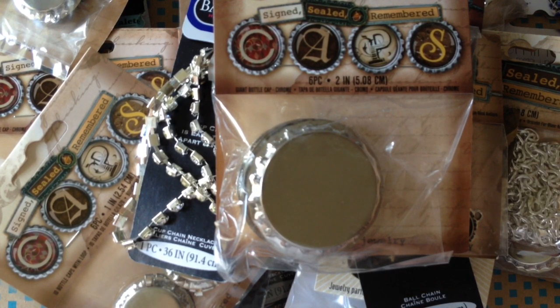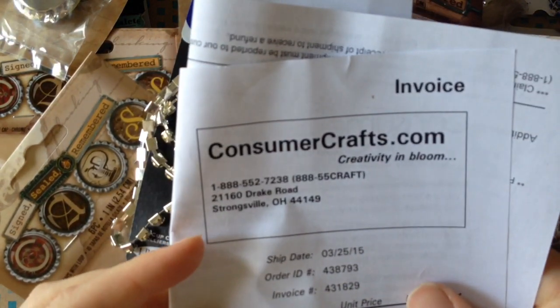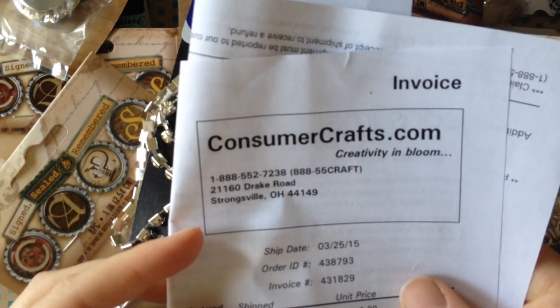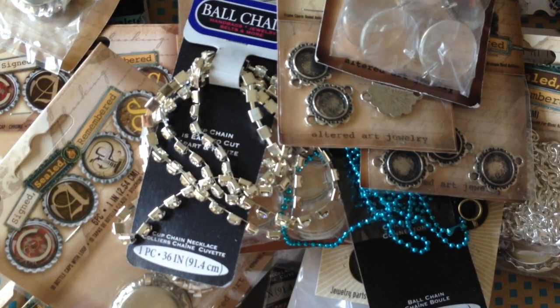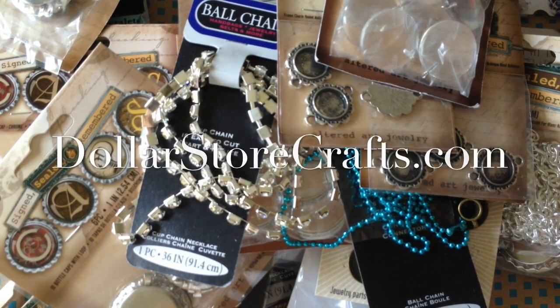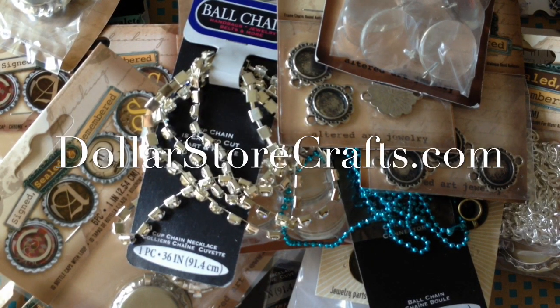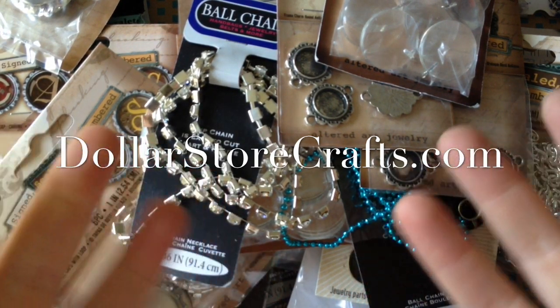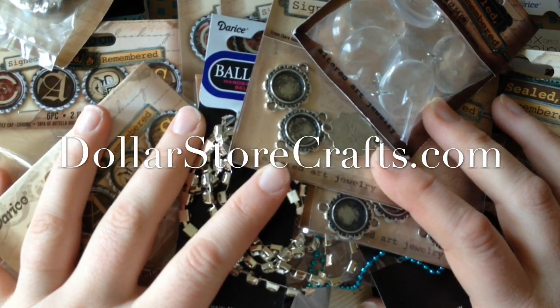So that's everything I got this time. If you are interested in any of this stuff, check out ConsumerCrafts.com — that's where I got it. It had good prices, good selection. And don't forget to come visit me at DollarStoreCrafts.com. Give me a thumbs up and let me know what you think about this video. Thanks a lot, have a good day. Bye.